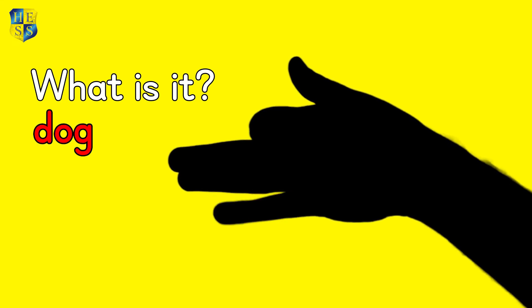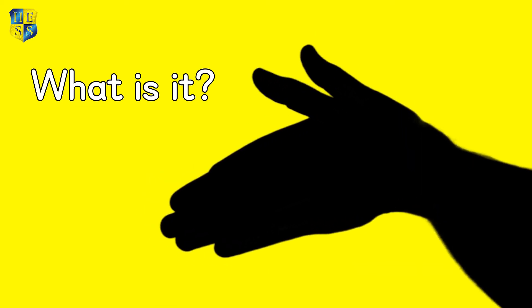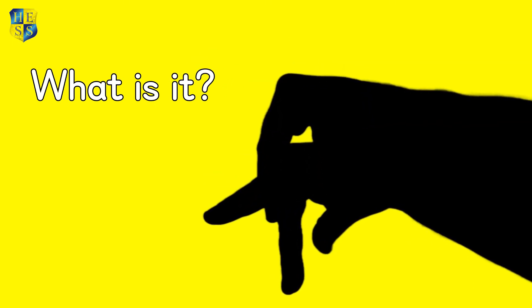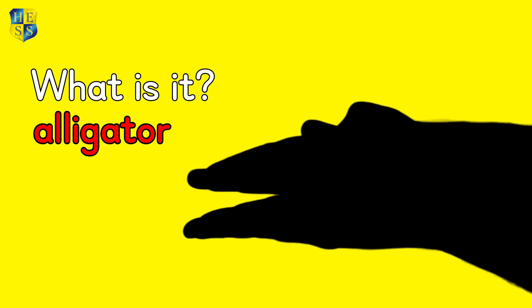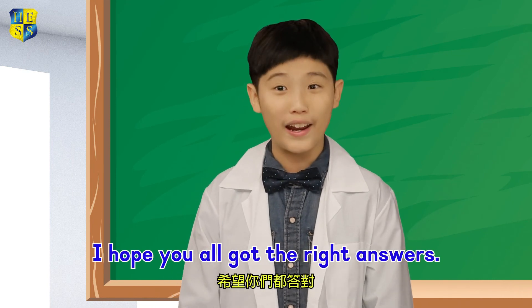Dog. Horse. Elephant. Alligator. Okay, the game is over. I hope you all got the right answers.